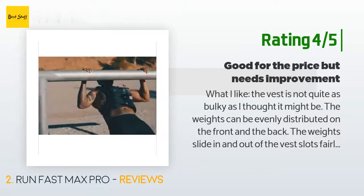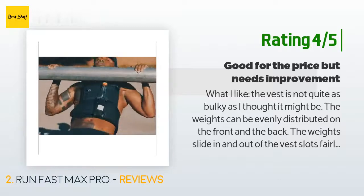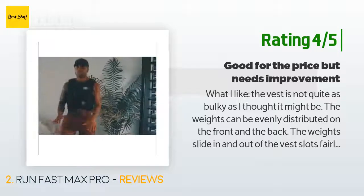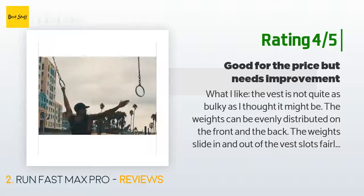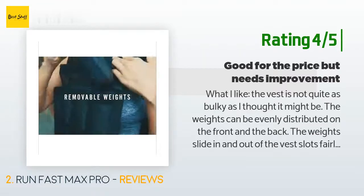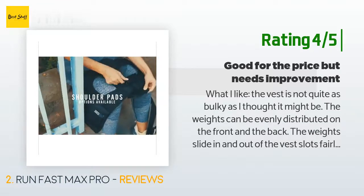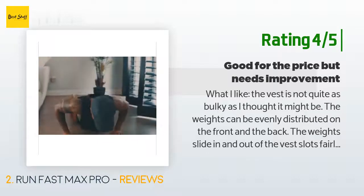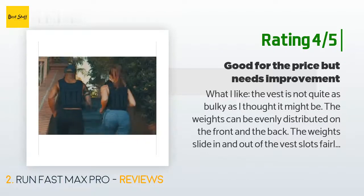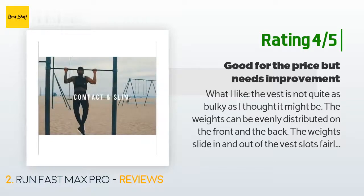Another happy customer said: 'What I like — the vest is not quite as bulky as I thought it might be. The weights can be evenly distributed on the front and the back. The weights slide in and out of the vest slots fairly easily and have flaps to secure them. Each weight sandbag is contained within a strong nylon shell, so no worry of them tearing and spilling. The price seems reasonable — other weighted vests can cost at least twice as much and do basically the same thing. What I don't like — the velcro belt does not really go low enough.'